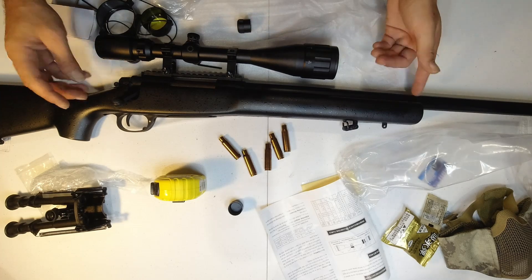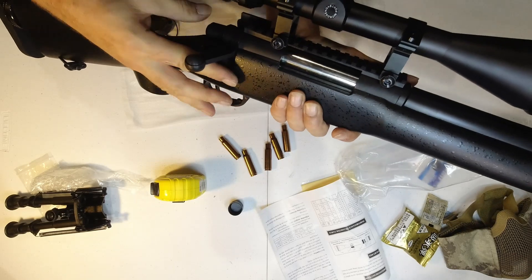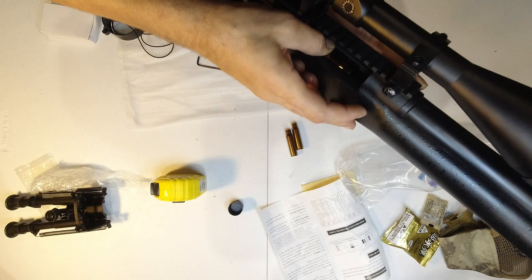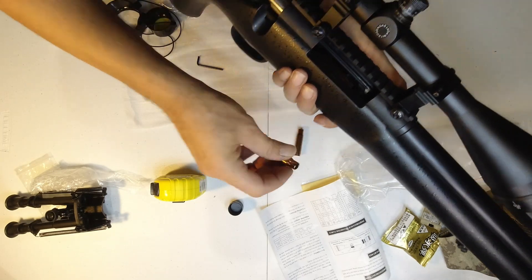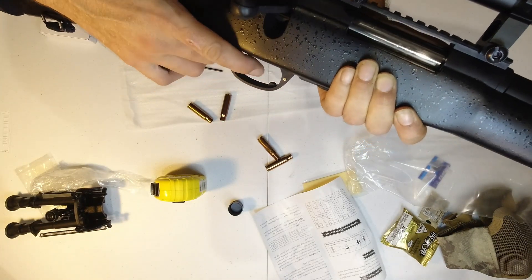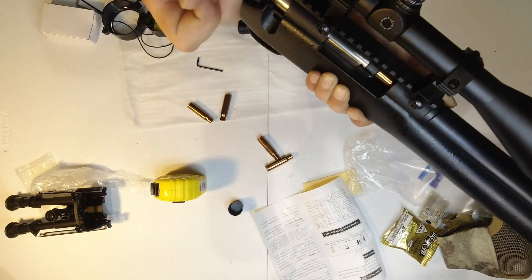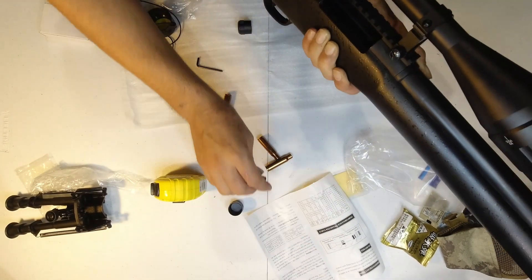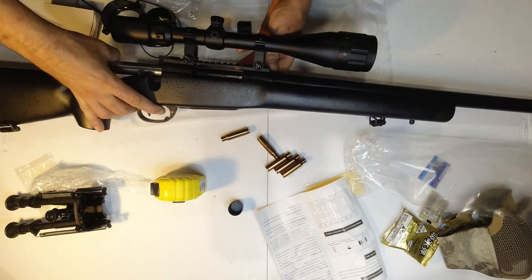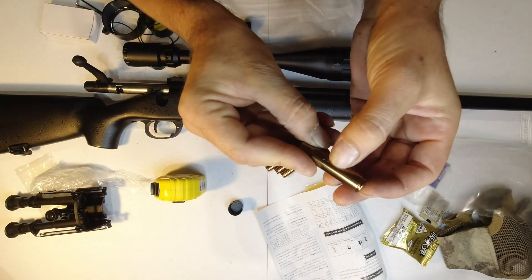Let's try to load some shells. Slide back - safety on, safety off. Shell eject. Oops, looks like I've got caught up somewhere in there.